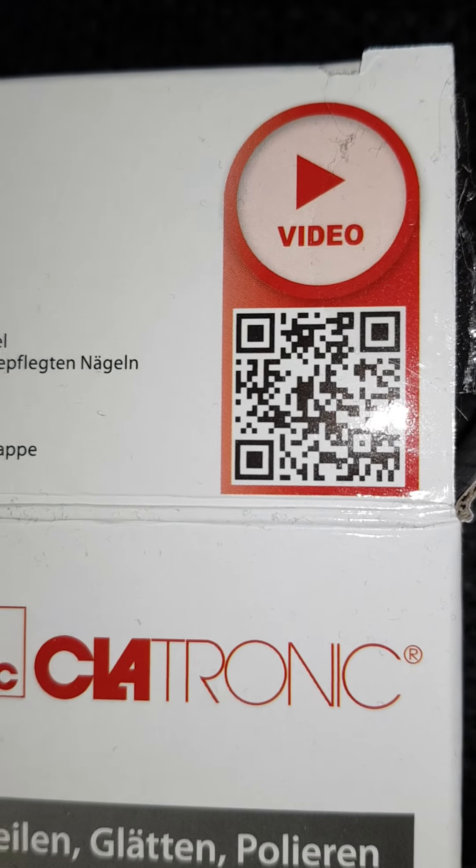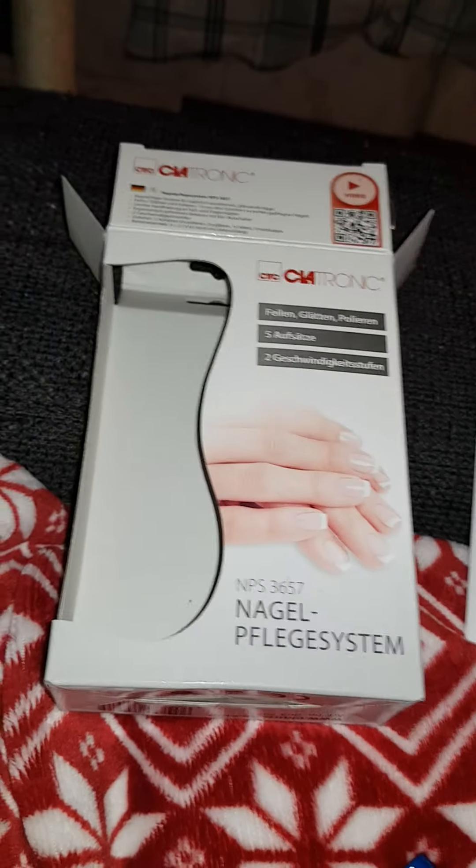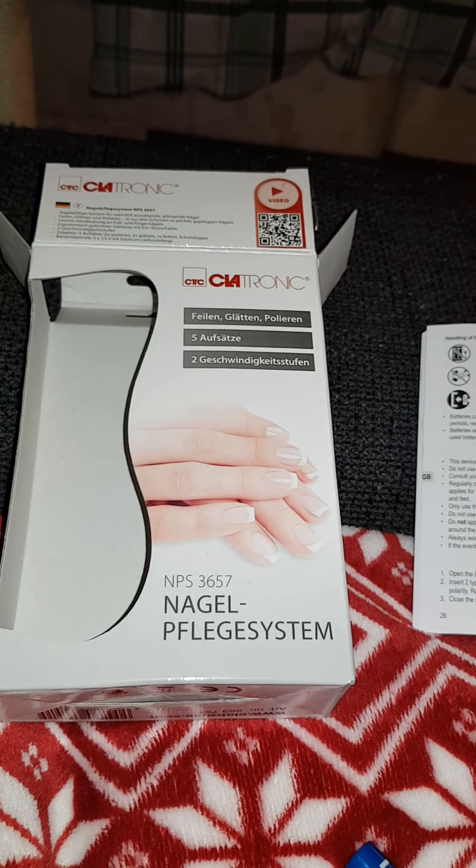This thing can be scanned for a video. I have not done that because I can't — I haven't figured that out with my phone. I've been trying.